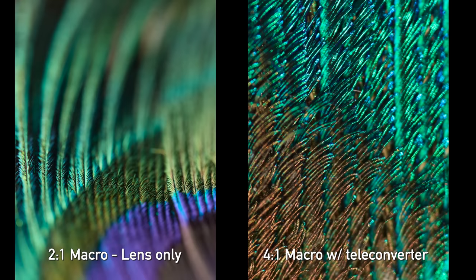In Super Macro, we can get that 2-to-1 life-size reproduction. But if you want to go closer, you can use their teleconverters. It'll accept the Olympus MC14 and MC20 1.4x and 2x teleconverters. With the MC20, we're losing a lot of light and running into diffraction, but we are also getting a 4-to-1 life-size reproduction equivalent. That is pretty incredible.